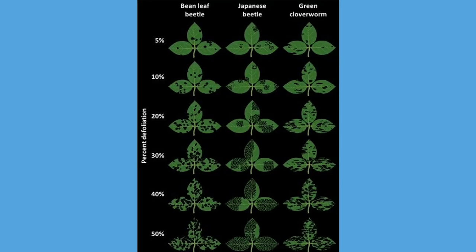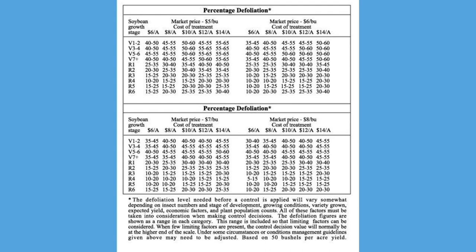A big key factor with these is knowing how much defoliation there is. I found this chart here from the University of Minnesota Extension, and it does a really good job of showing the different levels of bean leaf beetle defoliation along with some other insects. The key one would be the bean leaf beetle on the left, noting how much it takes to really get to 30% damage. I mentioned 30% because, given the growth stage of the beans, it needs to be at least 30% before you would even remotely consider making an application solely for the bean leaf beetles.